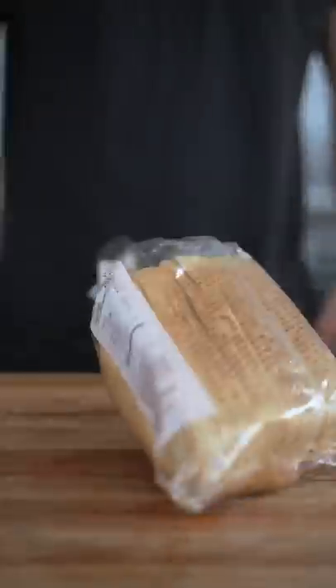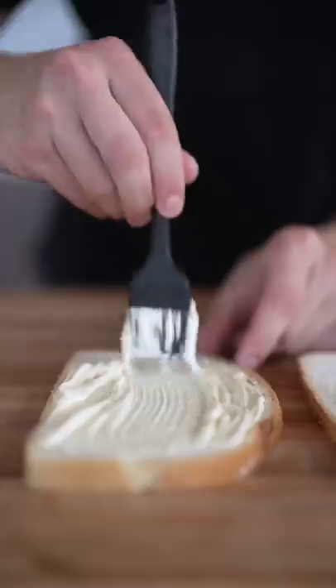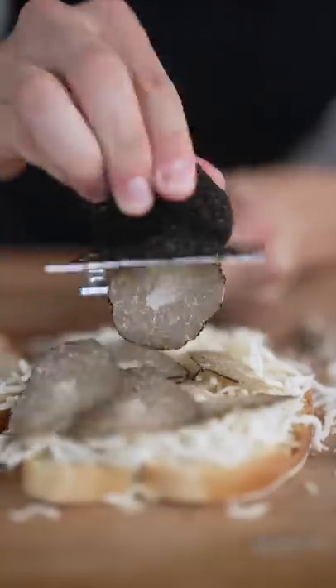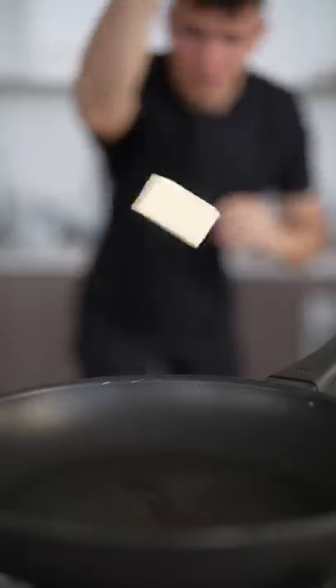Let's make truffle grilled cheese. Paint each slice of bread with mayonnaise and flip. Add your cheese, then some shaved truffles — nice thin slices like this — then more cheese. Close it up, butter, drop it in.